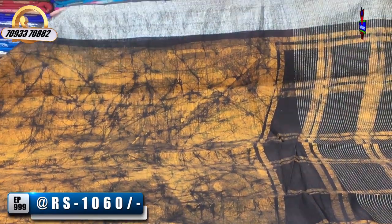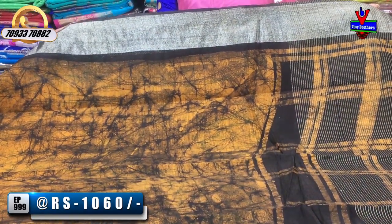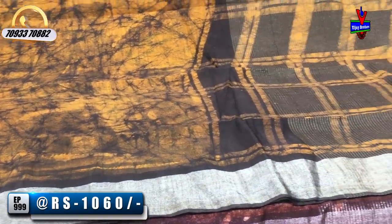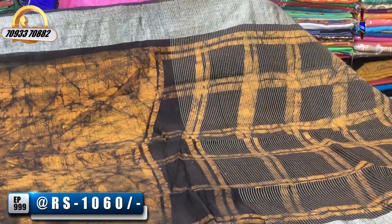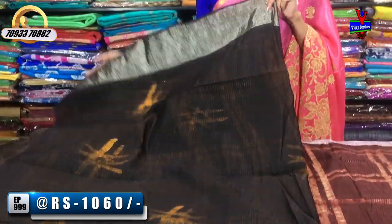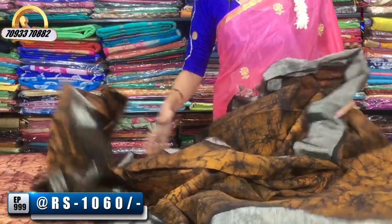This is my mustard yellow color background with a black color shiburi design. There are a lot of varieties that you can visit. You can subscribe to my Vijay Brothers YouTube channel and touch the bell symbol. You can also do online shopping.